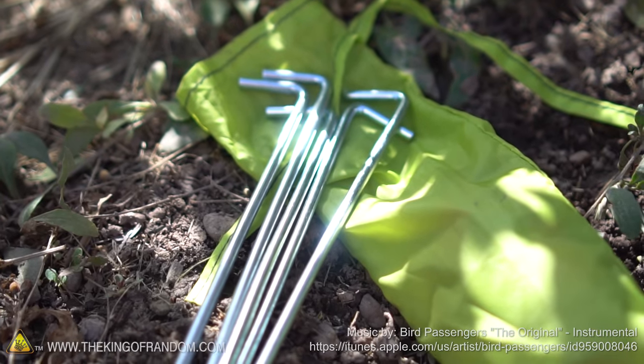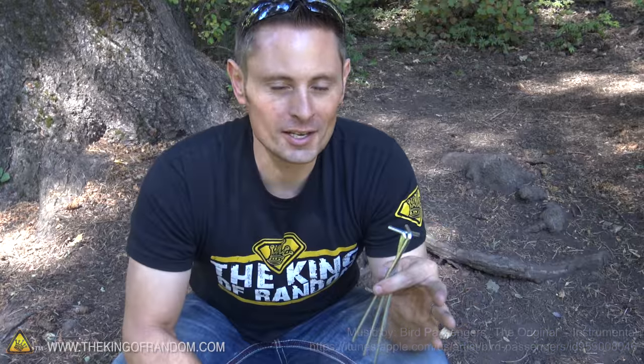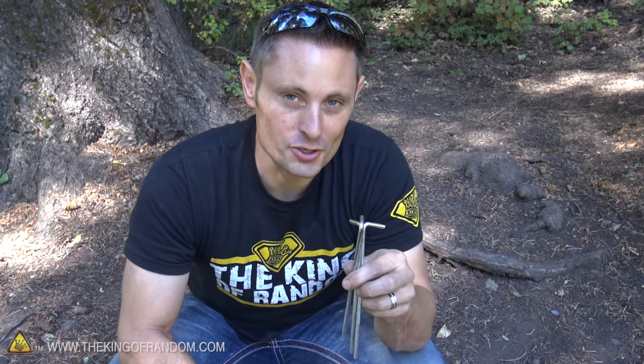Hey guys, I brought you out to the mountains today to show you a cool little camping hack you can do with only three to four tent pegs. So if you're hiking, backpacking, or camping and forgot your stove, here's a simple little hack that just might save the day.